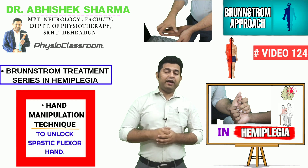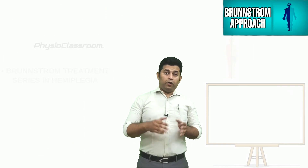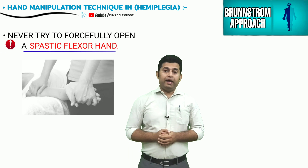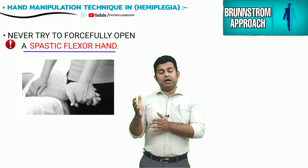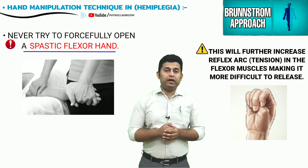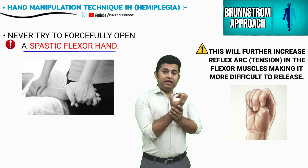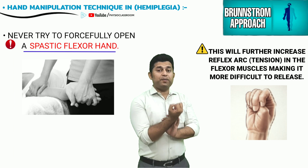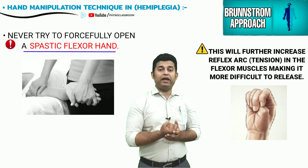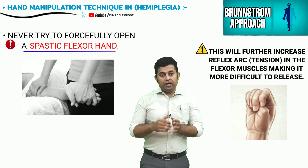It is important to note that one must not attempt to forcefully open a spastic hand in a hemiplegia or stroke patient. Any attempt to forcefully extend the fingers is only going to strengthen the reflex arc of these spastic hand muscles and further strengthen the finger flexion movement.